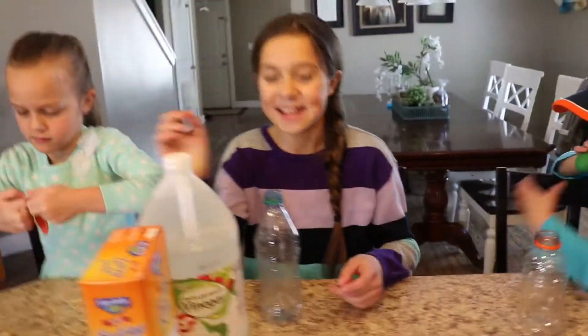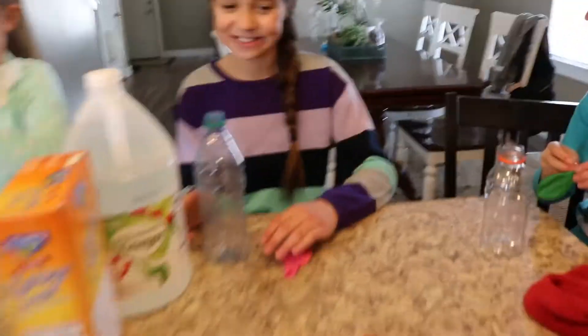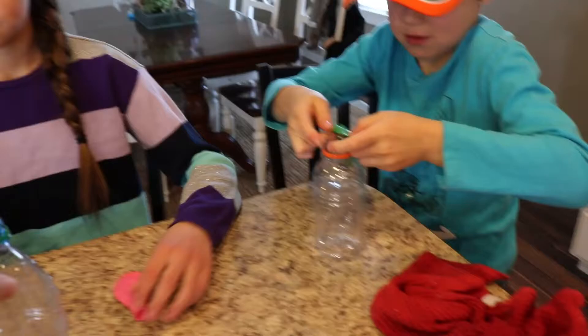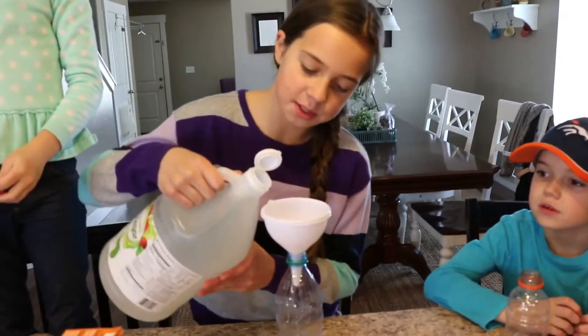All right, shall we get it started? So first we're going to fill it with about an inch of vinegar and water. Everyone go fill their bottles up first. Pour the vinegar into the water.